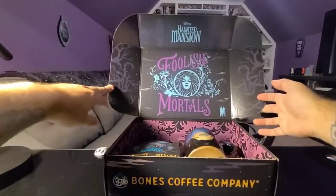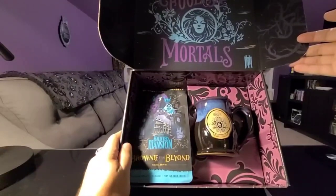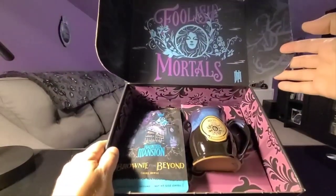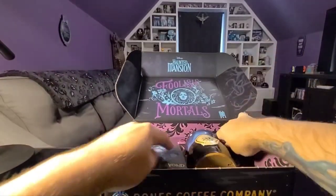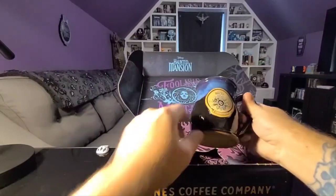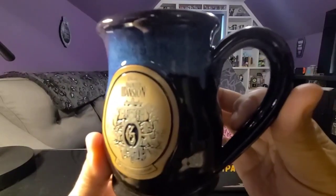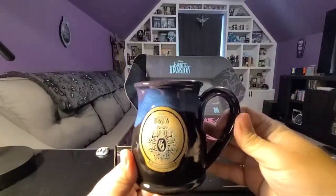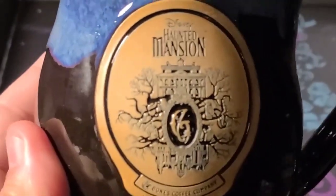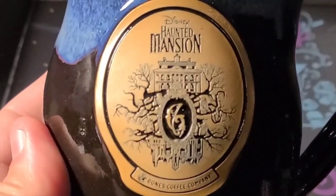Madam Leota in the lid — and there she is. Smells really good; as soon as I opened it I could smell it. Let's check out this sweet mug. I actually love their mugs — the ones I already have are like my favorite coffee mugs. Looks pretty cool. It's got the Haunted Mansion on there. There we go, that's a better shot. Very nice.